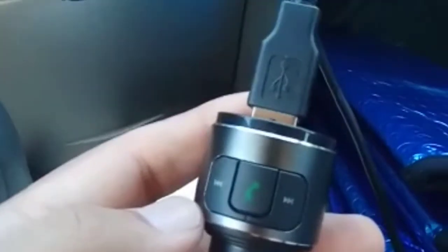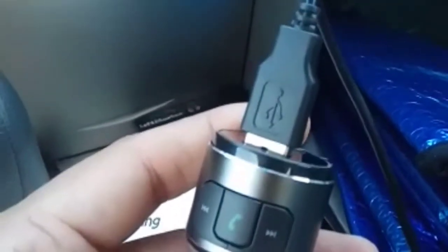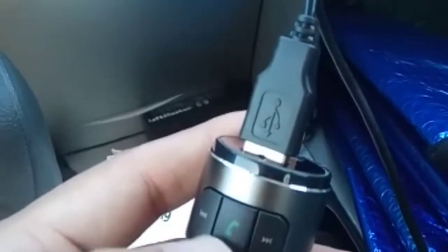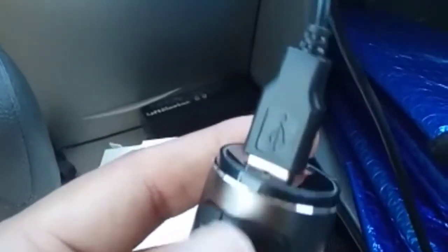You can easily control the music with the forward and back buttons. You can hold the next button long to change the volume. The middle key is multi-purpose — you can use it to answer the phone, disconnect, or redial.